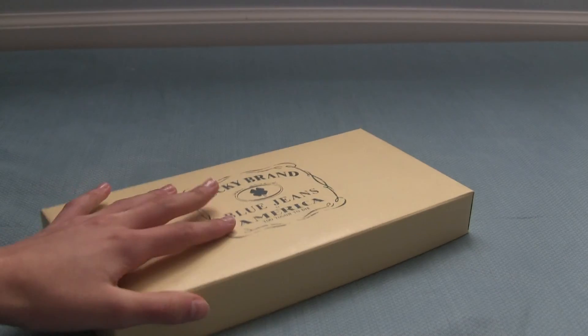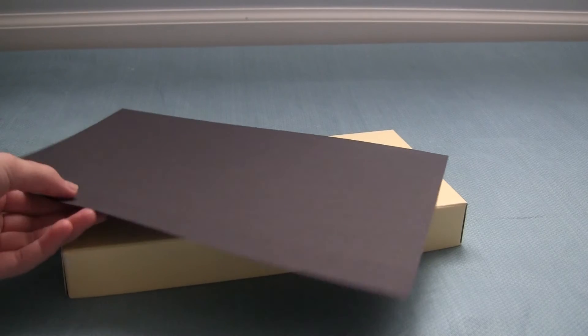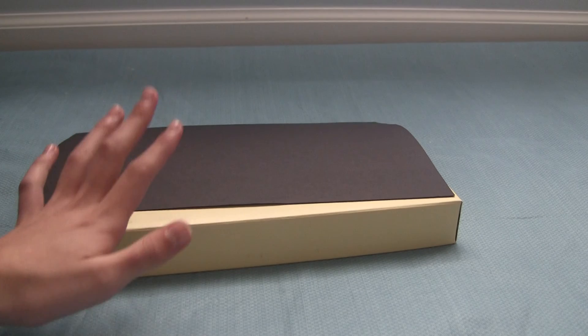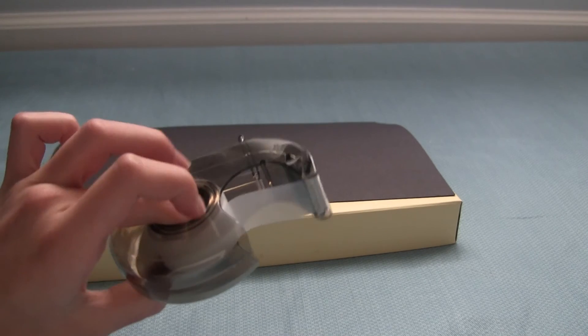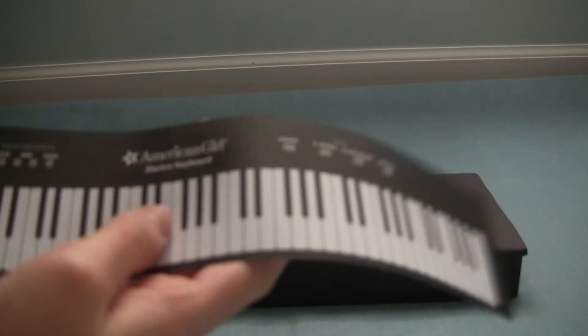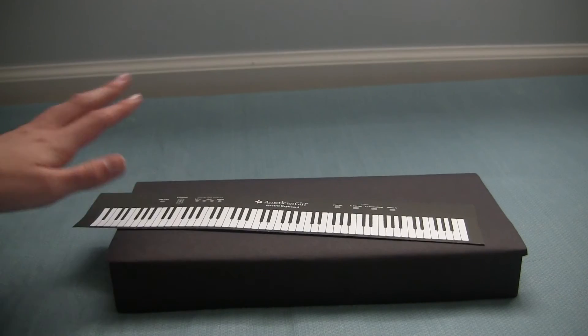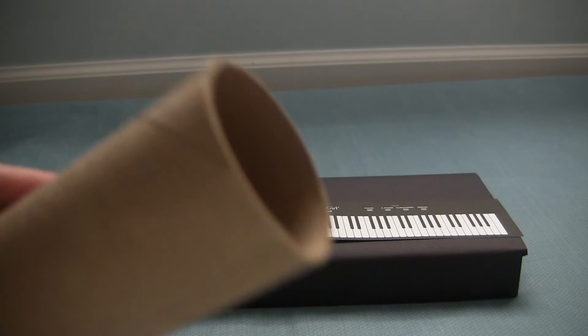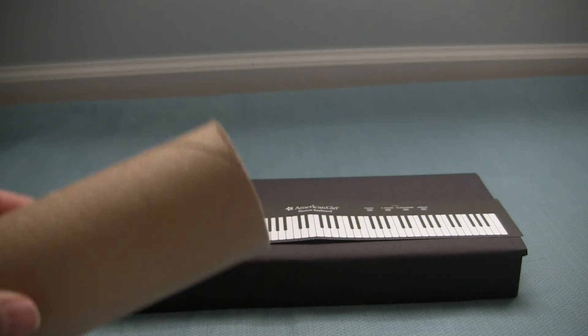The first step in making this keyboard is to cover your box top with some black construction paper. Just be sure that the top and sides are completely covered, and use tape to seal it together. Once you have completed doing that, you can go ahead and put the keyboard printout right onto the top of it. Then you can start covering your tube pieces with black construction paper as well.